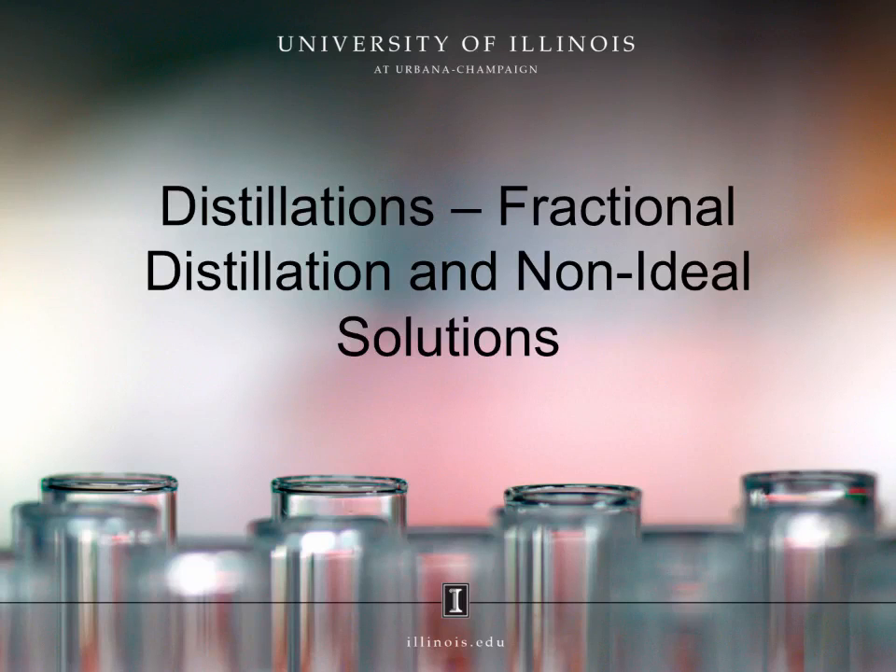Distillations, fractional distillation, and non-ideal solutions. In this webcast, we will discuss a new type of distillation: a fractional distillation. Fractional distillation will apply the same principles you used for a simple distillation, just in a slightly different context. We will also discuss in this webcast the distillation of non-ideal solutions.